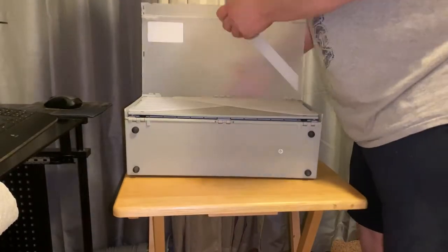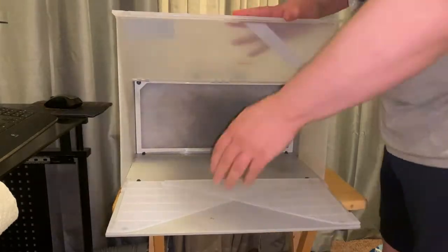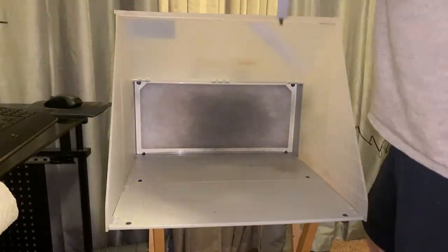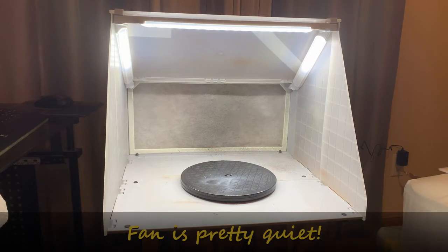I'm using a portable spray booth that my wife purchased for me. There are many versions out there and they range in price from $99 on sale to around $200. You can even get two spray booths at a discounted price.